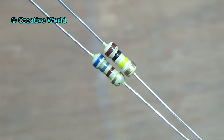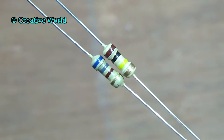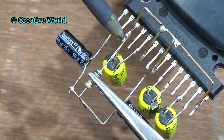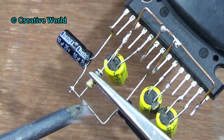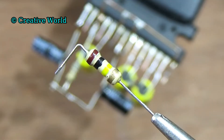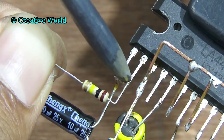Now we connect resistors with the circuit. We are using a 100kΩ and a 680Ω resistor. First we connect the 680Ω resistor — connect resistor with pin 3 of sound IC and the 10μF 25V capacitor negative leg. Now we connect the 100kΩ resistor — connect it with pin 2 of sound IC.